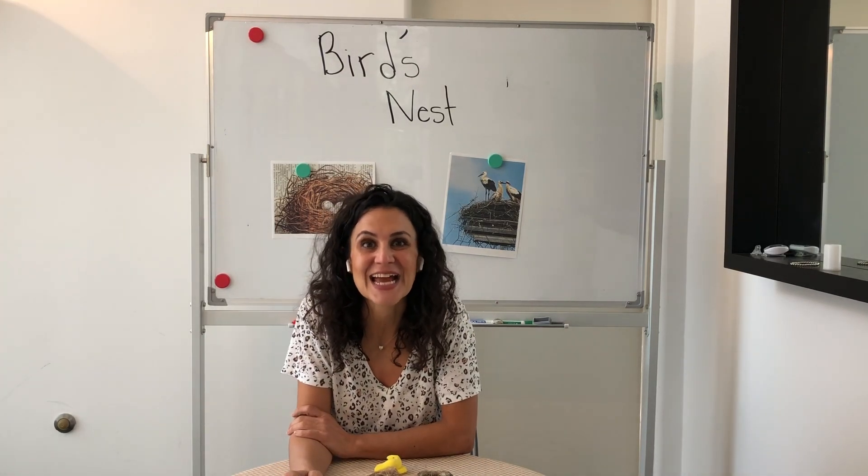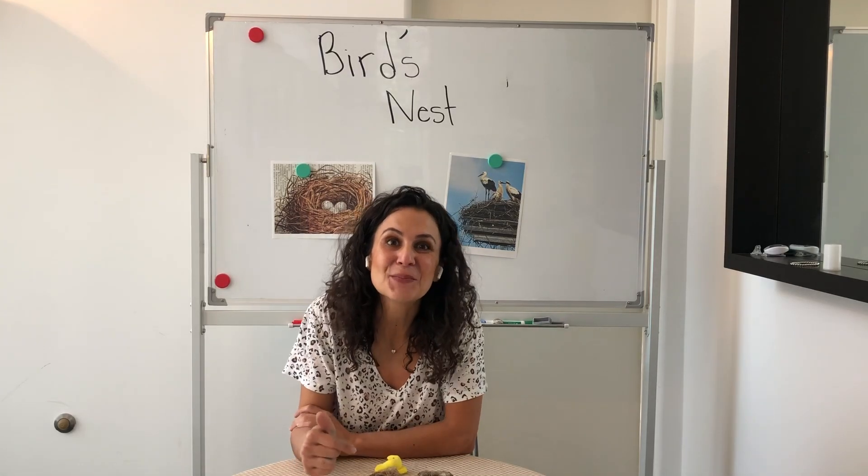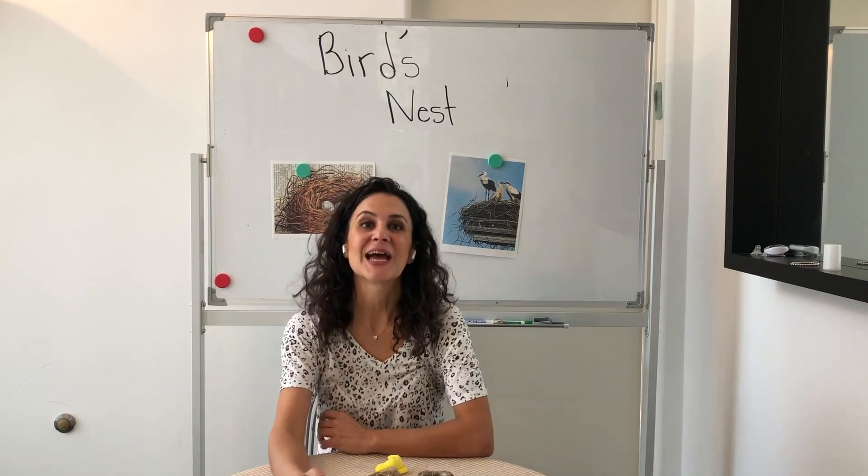Birds are natural engineers and natural builders. They have to design and build a home for themselves. Now what we're going to do today is we're also going to be engineers and we're going to design and build a bird's nest.